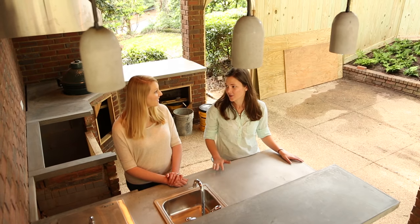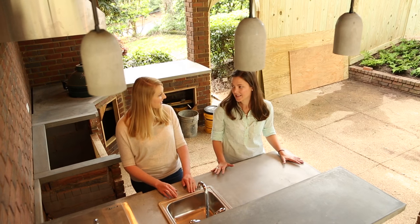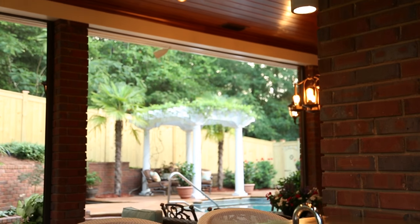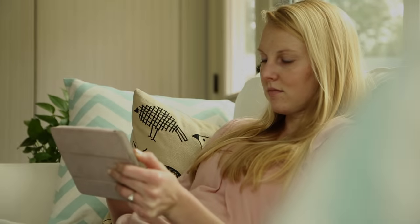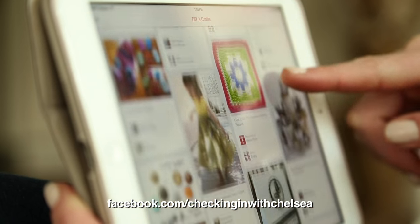I really love how these pendant lights turned out. They really incorporate well with the design of the concrete countertops. I can't wait to see what else you have planned for this whole space. Just a few more weeks and we'll be able to see how it all comes together. I have so many ideas for upcoming projects — follow along on Facebook so you don't miss out.